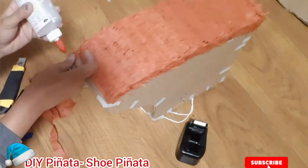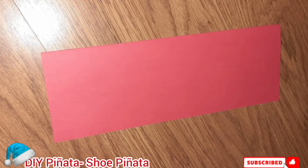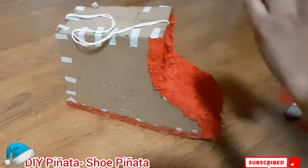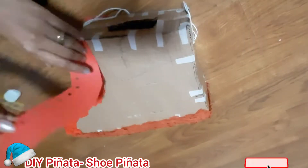So for this piñata I will just put some simple decoration such as a shoelace. Then add some decoration related to Mush Nicolay Day, like candies and probably some letterings.